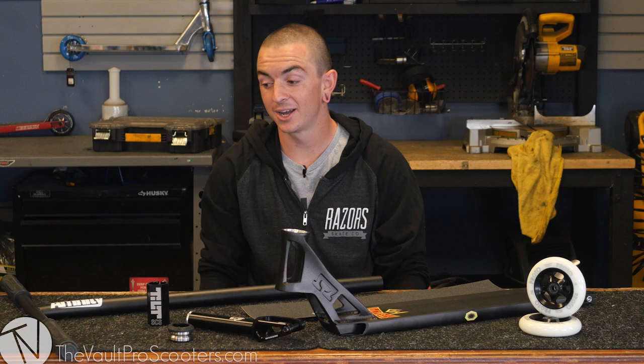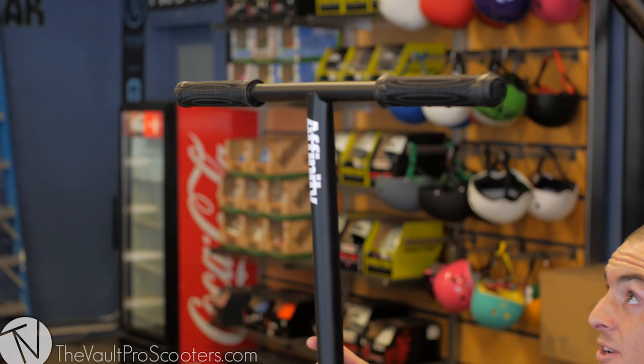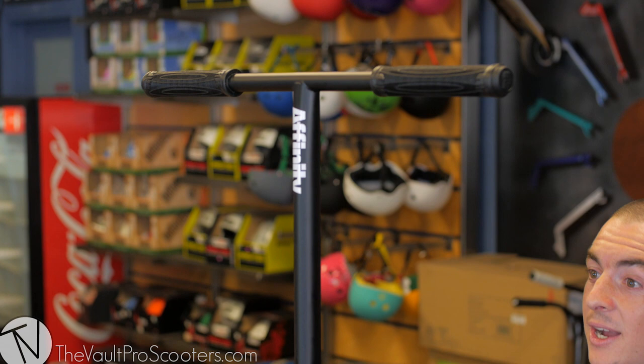Hey, what's up guys, Elliot here at the Vault Pro Scooters. Today I'm going to do a custom build for you guys, and to start it off we have some standard affinity bars in black. They're 28 tall by 24 wide with some Raptor Talon grips, the Louis V signature grips.